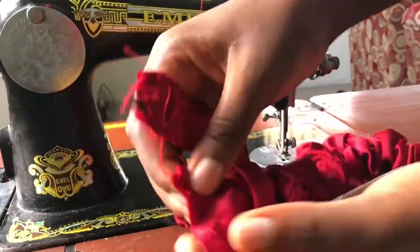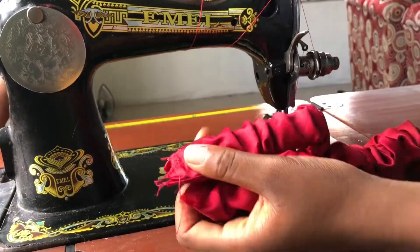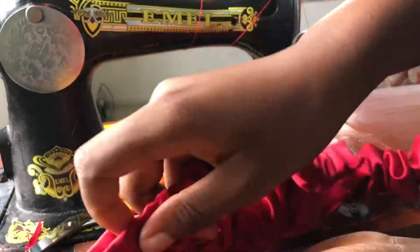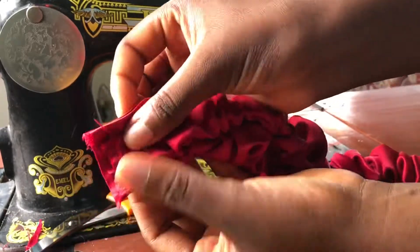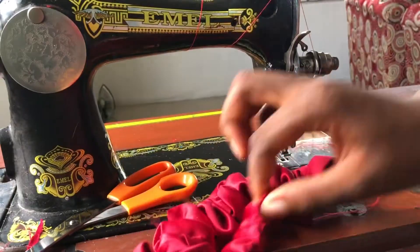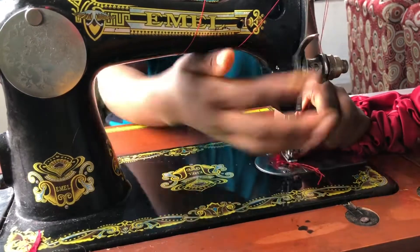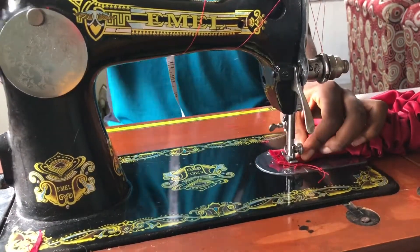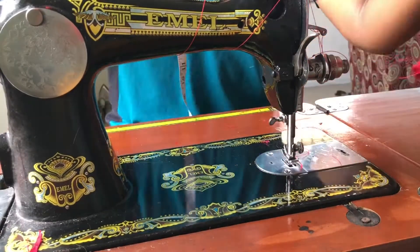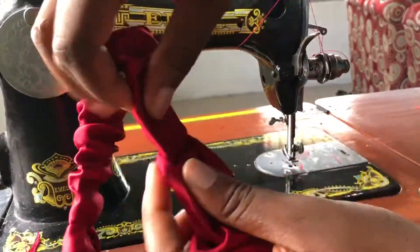After sewing, you have two pieces like this: the main fabric and the elastic casing. Sew the elastic casing to the main fabric. After sewing, you have the completed main fabric piece.